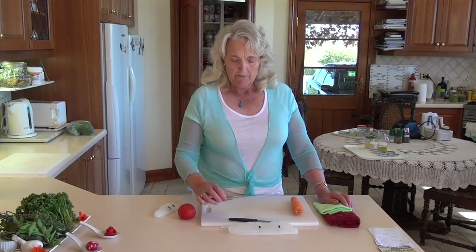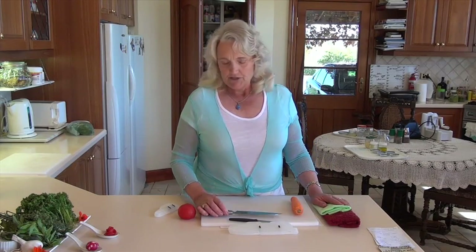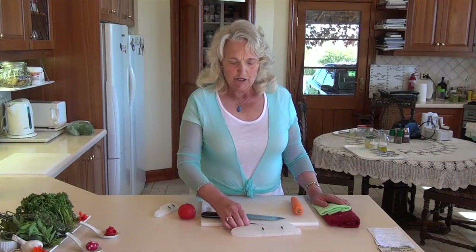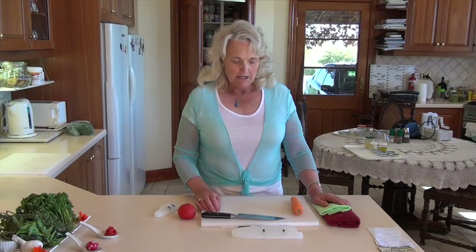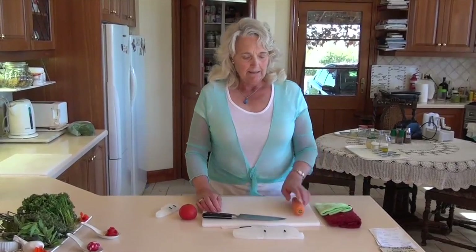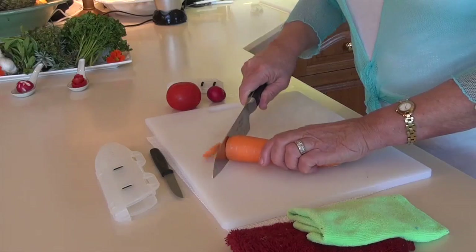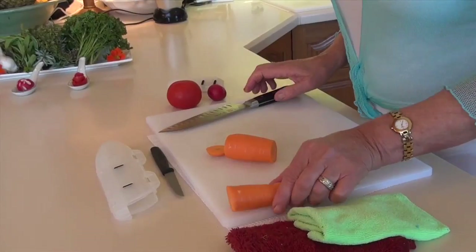These are basic safety things with knives, but something to consider because they're a really treasured part of kitchen utensils. If we look after our knife, we've got it for a lifetime, so it's really worthwhile. Now I'm going to show you a couple of ways of cutting things. I'll take the end off a carrot first and use it as an example.